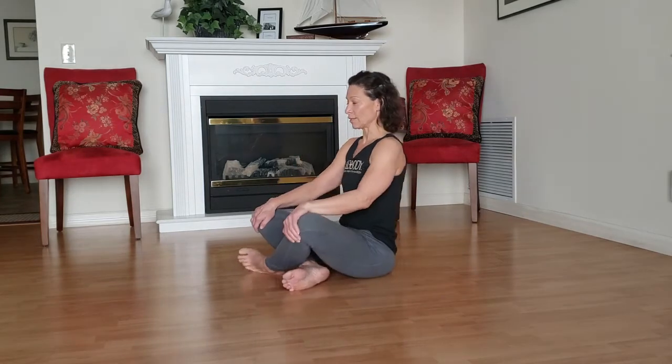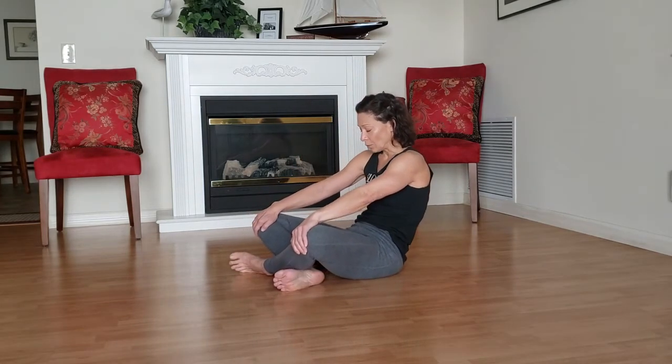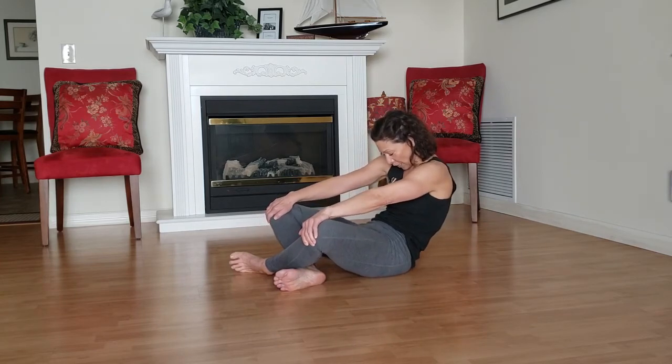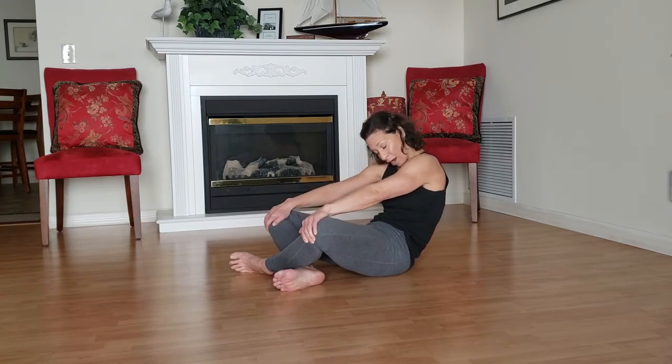We'll start with an inhale where we give a little pull on the hands and start to bring our spine up nice and tall and draw our shoulders away from the ears. And then as you exhale, tuck your tailbone — I'll turn slightly so you can see this — tuck your tailbone and round back. I'm letting my arms straighten so I can just kind of hang back and rock through my ribs.